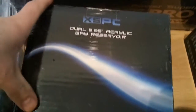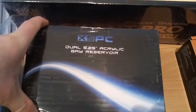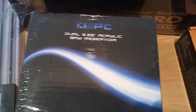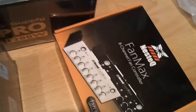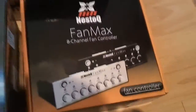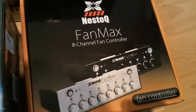I've got the XSPC reservoir with built-in pump — I'll have a close-up of that in a minute. I've also got an empty one for putting my own pump in, because the ones that come with these are just pretty basic 750 litres-per-hour models. I'm getting a Lang D5 instead. For the eight fans powering that monster radiator down there, I've got the Nesq 8-channel fan controller.